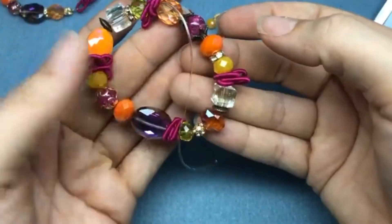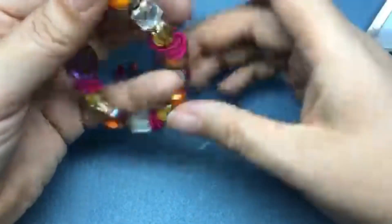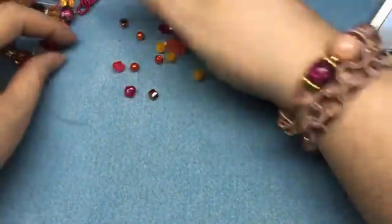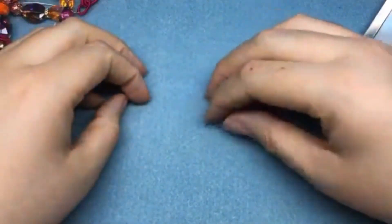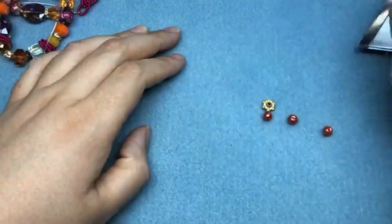Isn't it fun having that fabric on there — using different types of textures to make a really fun transition piece? I love this bracelet, I would wear this year round for sure. We'll come back and trim that off in just a moment. We're 20 minutes in — I budgeted a half hour for that — so now we're going to make a necklace.